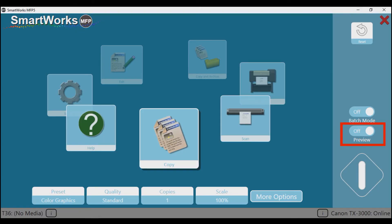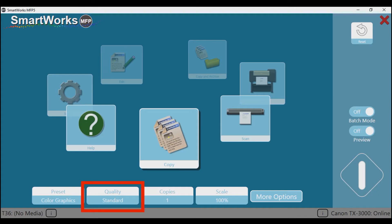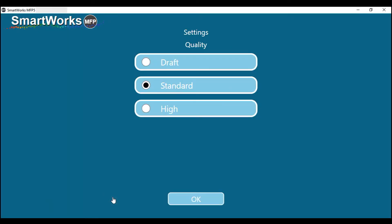If you set preview to off, printing will commence right after the map has been scanned. Tap on preset — this brings you to the presets menu. For this original map, the color graphics preset will give you the best result. Then tap on quality. From the quality menu, select standard, but draft and high may also meet your needs.